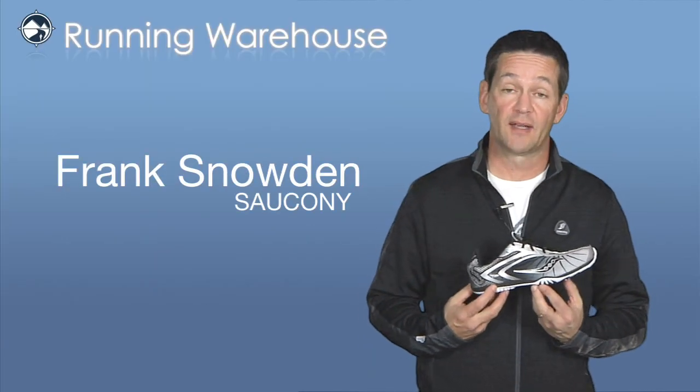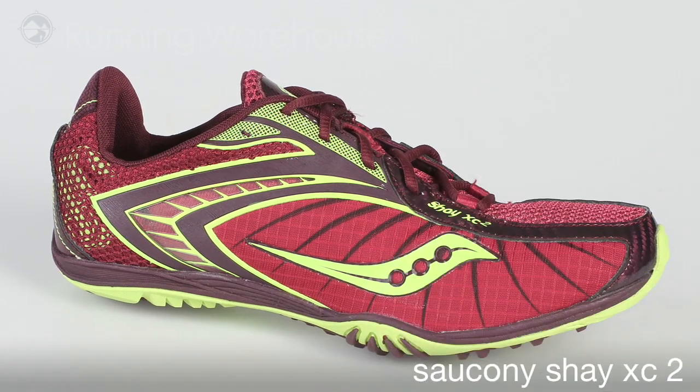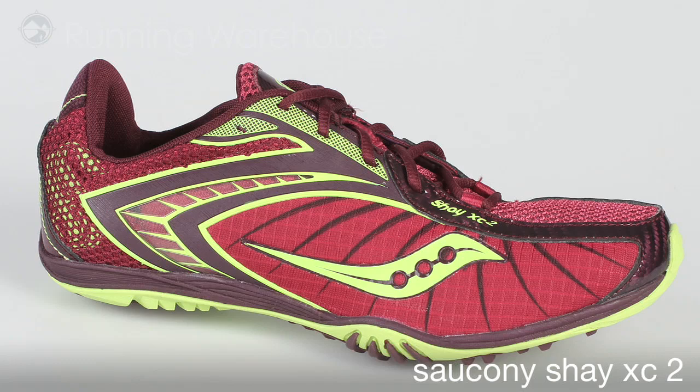Hi, Frank Snowden here from Saucony at Running Warehouse today to talk about what's new for fall 2010. Next up, the women's Shea XC2 cross country flat and spike.